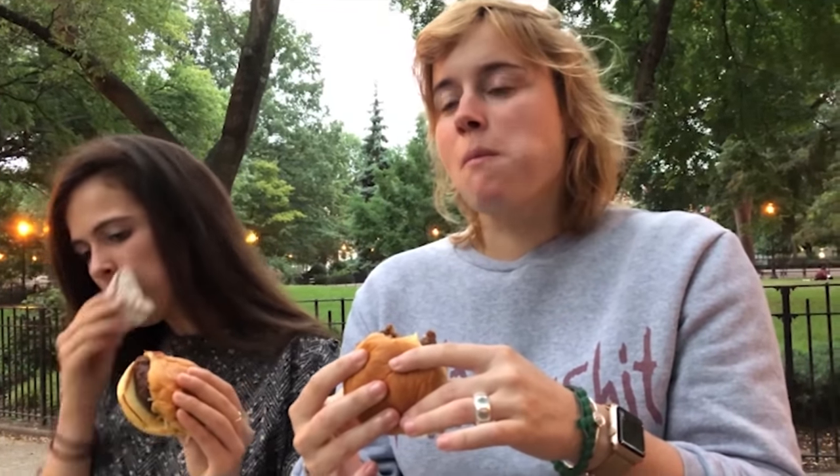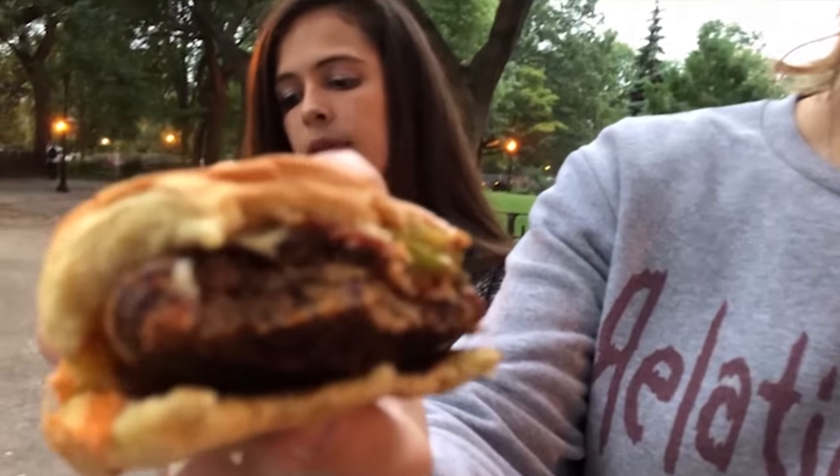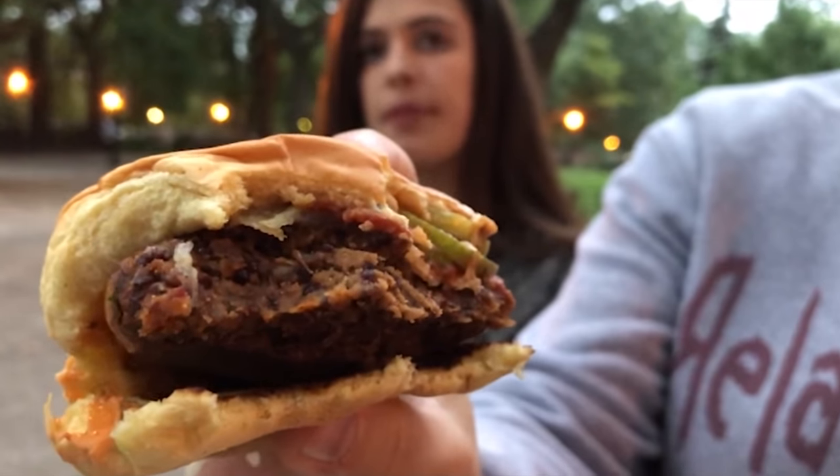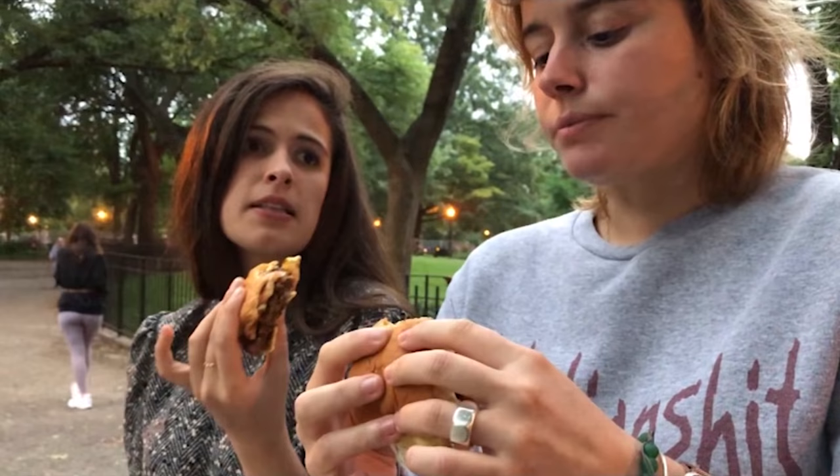It does not taste like meat right now. I haven't had meat in so long, so you'd know better than me. It does not. Maybe it's the wrong location for it. I also don't see it bleeding. Look inside — it's not the consistency of meat. It's a good veggie burger, but I wouldn't advertise it as a burger that tastes and looks like meat. I'd say it's a good veggie burger.